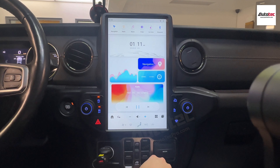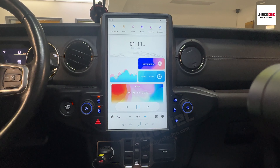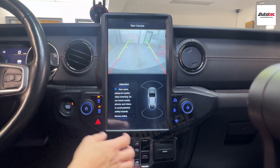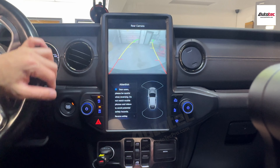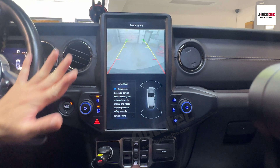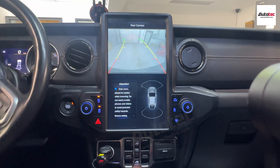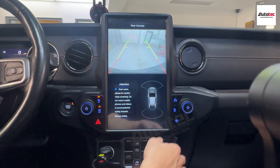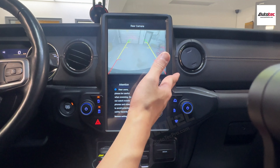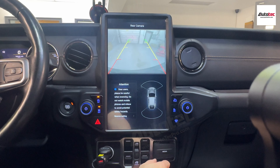This car also has a backup camera. As you can see, it also comes with active guide lines. When you turn the steering wheel, the backup guide lines will also change angle according to the steering wheel angle.